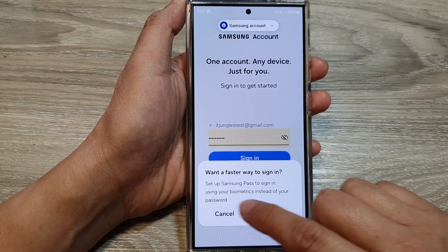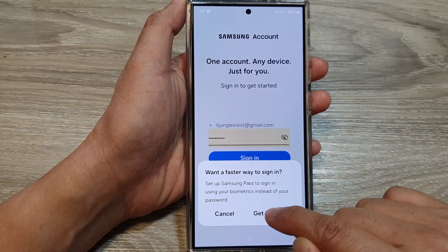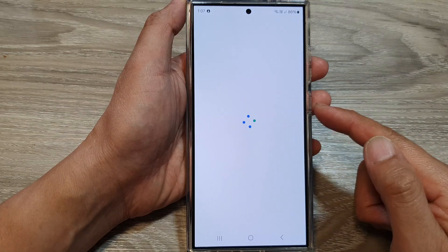Now tap on just cancel — it asks you to use Samsung Pass. So you can choose get started to use Samsung Pass if you wanted to.